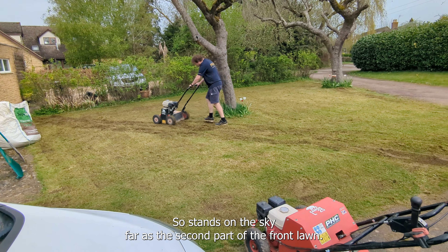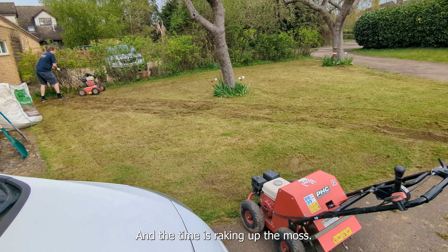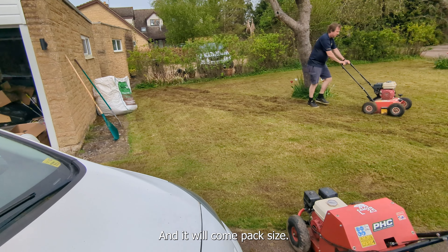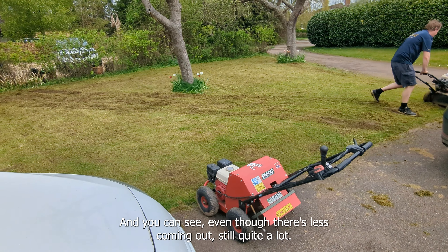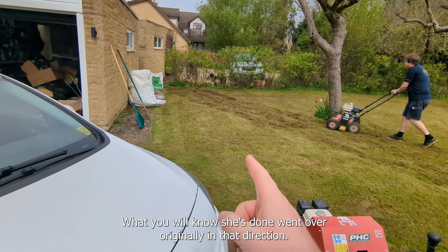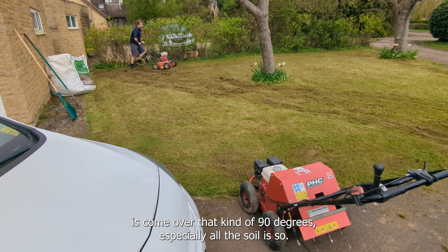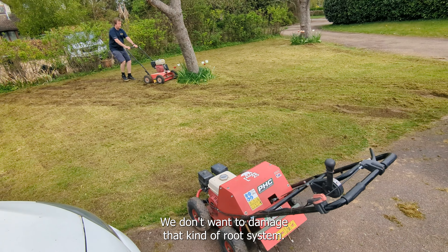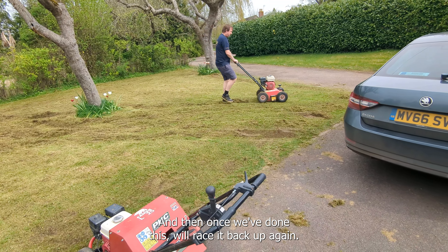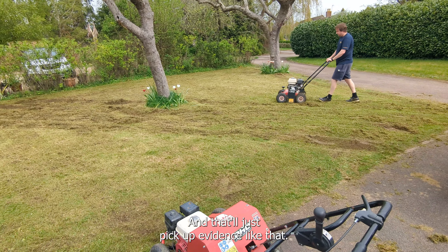Dan's on the scarifier's second pass of the front lawn - it's only taking five minutes to do the actual scarifying, the time is in raking up the moss. We've raked up the moss from the first pass - that builder's bag is three-quarters full. Dan's doing the second pass and you can see even though there's less coming out, there's still quite a lot. He went over originally in one direction, now he's coming over at a different angle - about 30 degrees - because the soil is so damp we don't want to damage the root systems. Once we've done this we'll rake it back up again, run the cobra mower, then it'll be time for hollow tining.